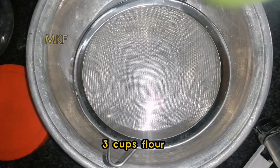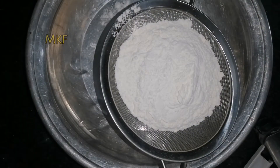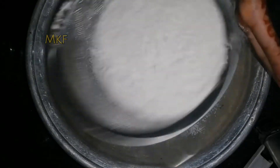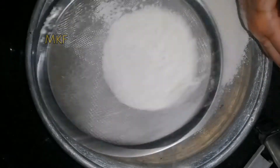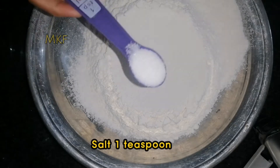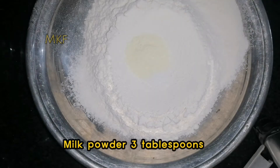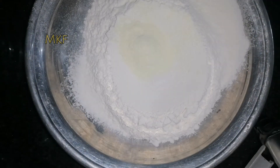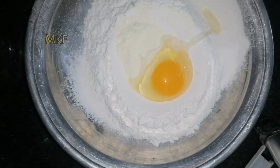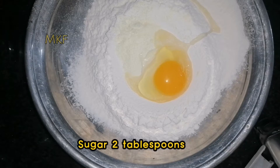Three cups flour. Salt, one teaspoon. Milk powder, three tablespoons. One egg. Sugar, two tablespoons.